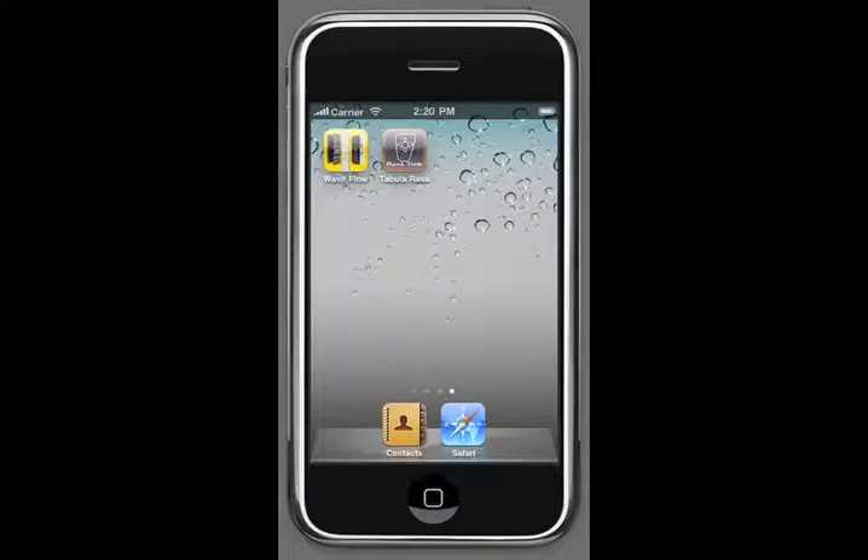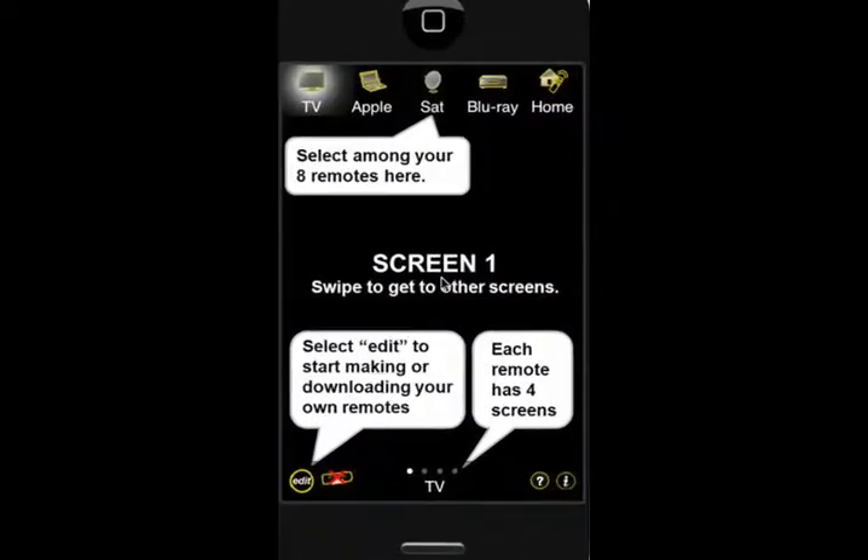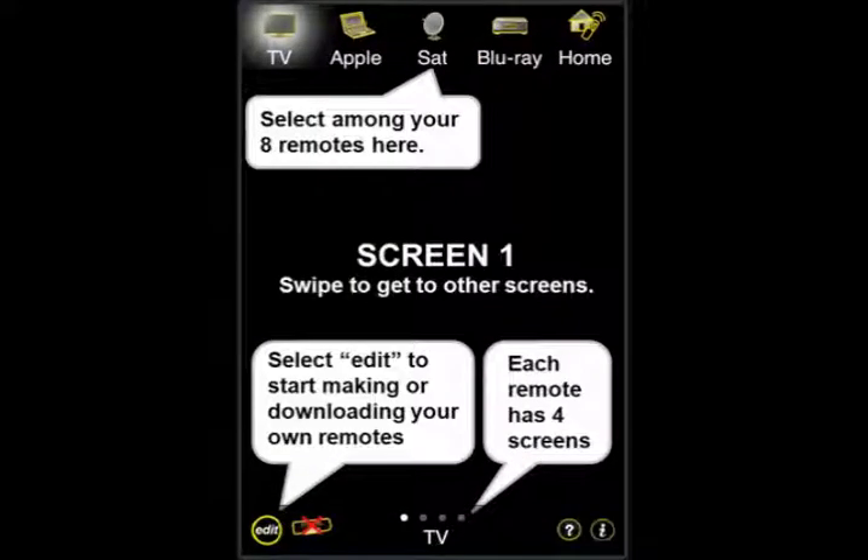In this segment, we're going to talk about the iWave It Tabula Rasa app. We start by launching the app, and at the top you'll see a selection of different remote controls. You can choose these just like you would a normal universal remote control.